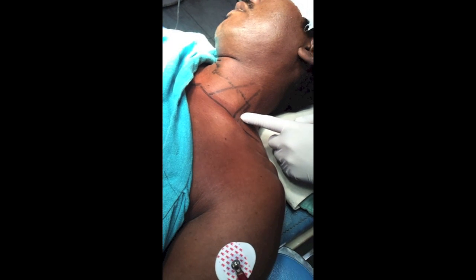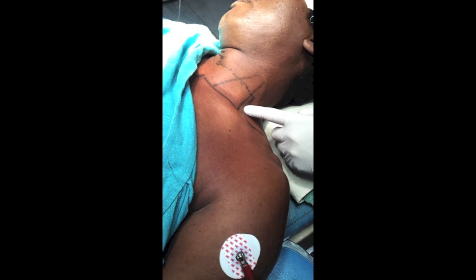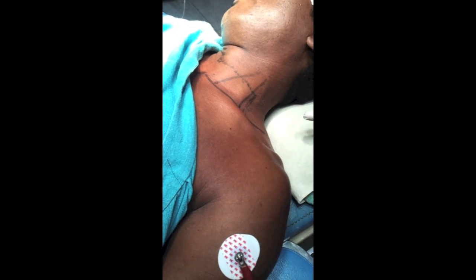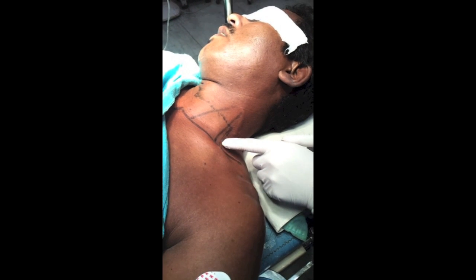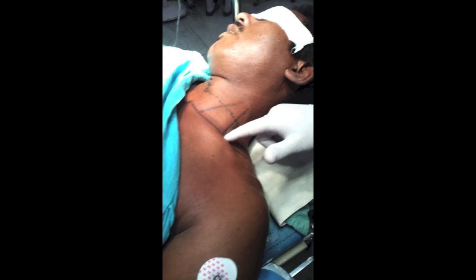Just above the clavicle — about two centimeters above — you can place the needle for mid-arm and elbow surgeries. At the base and just above the clavicle for distal surgeries like forearm surgery and wrist surgeries.